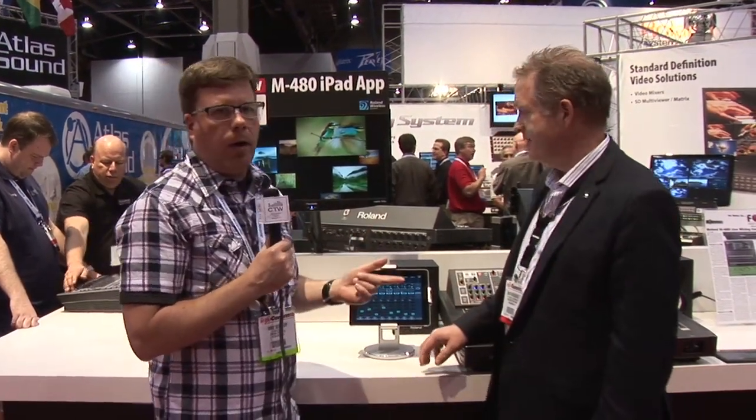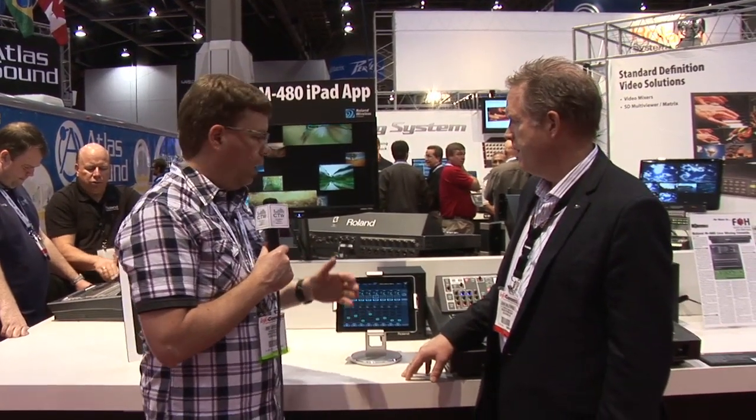We are here at the Roland booth, and we are all about iPad remote control. We are excited to show that Roland has announced iPad remote control for the M480 product. I'm here with John Broadhead, and John's going to give us a little overview of the new iPad software that has been announced.